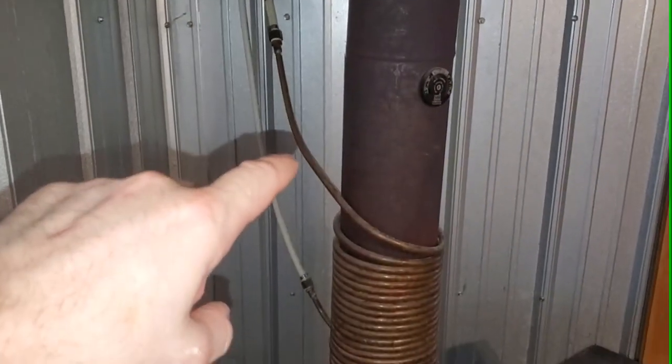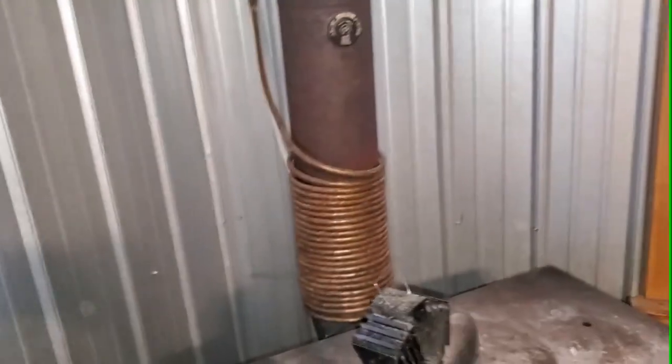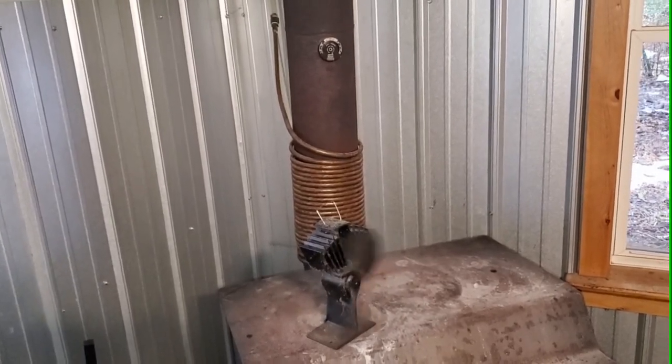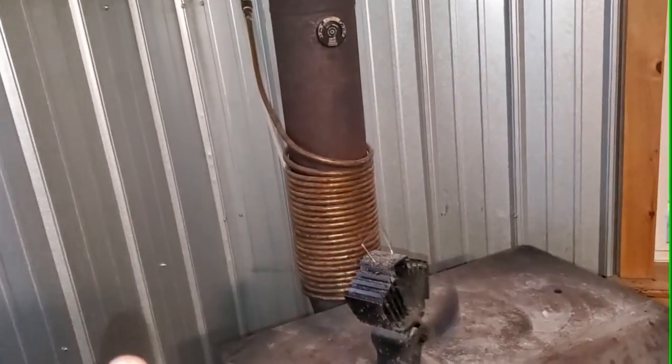If you were to put a longer coil on here or add a small circulating pump, you could probably increase the return rate. As it is, we can easily all shower in a day — under normal use. I only have a 40-gallon tank upstairs right now, and that's a problem I'd like to address. A larger hot water tank would give me more capacity. But we can shower, take baths, do all our dishes — basically all of our needs are met by this simple system. I'll take you upstairs to show you the rest.